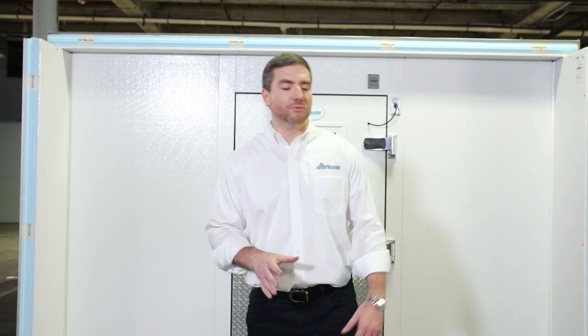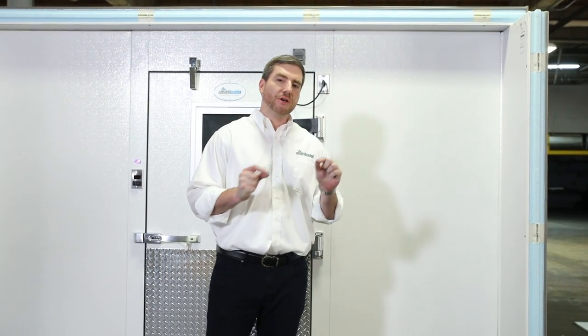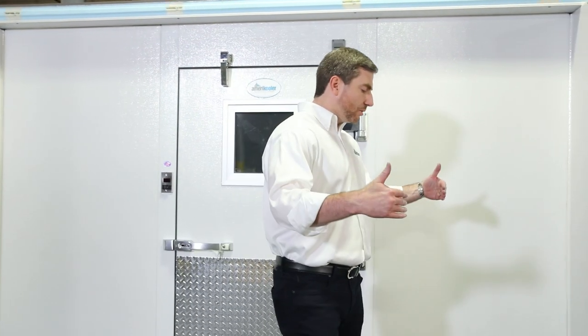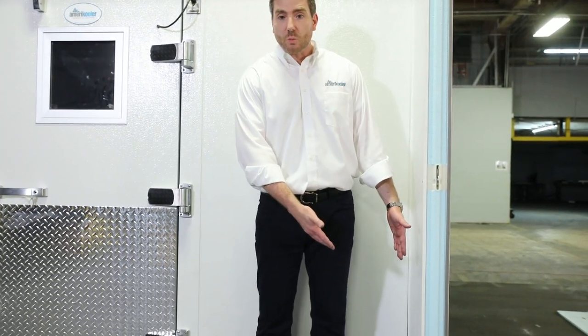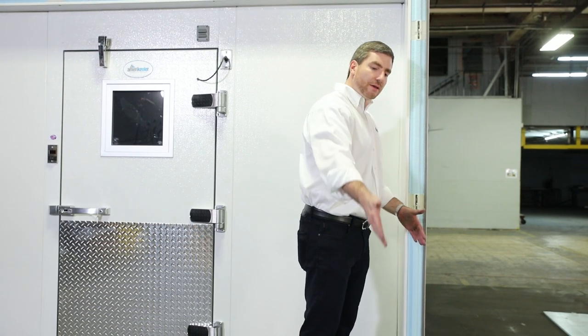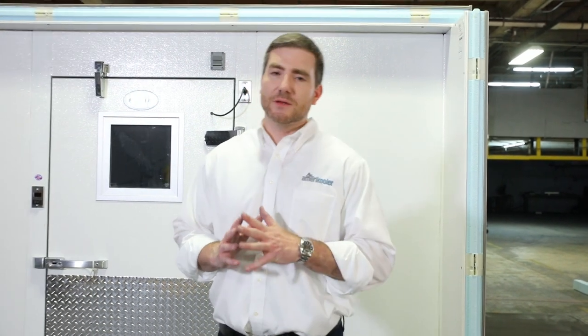We're getting into a very important part of the installation — laying down what we call the vinyl screed for the no-floor section of the walk-in. It's a cooler-freezer combo, so the cooler portion has no panel floors; the walls are going to go directly on the floor on top of this vinyl screed. The vinyl screed is important because it has an NSF (National Sanitation Foundation) cove. We already started by putting it underneath the first walls on the partition. To continue, we're going to lay down a chalk line to indicate the perfect angle, put a bead of silicone, and then fasten the vinyl screed to the floor.